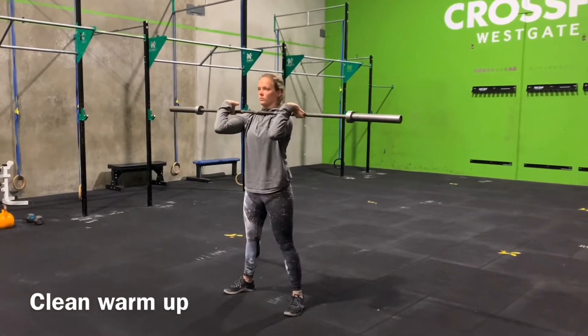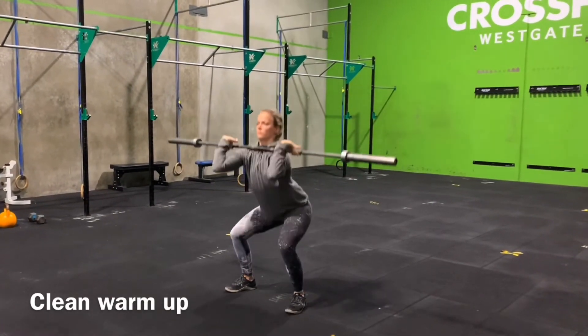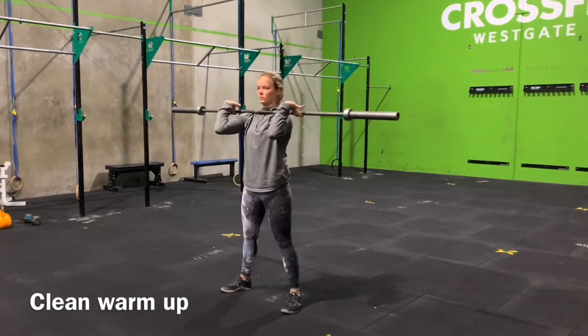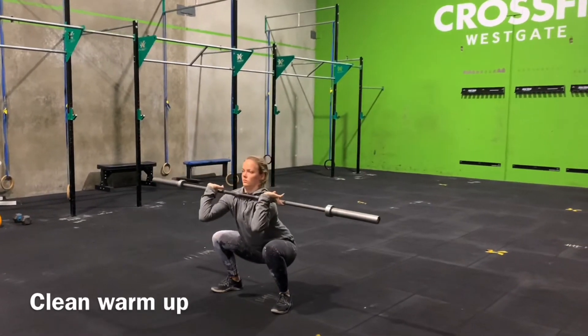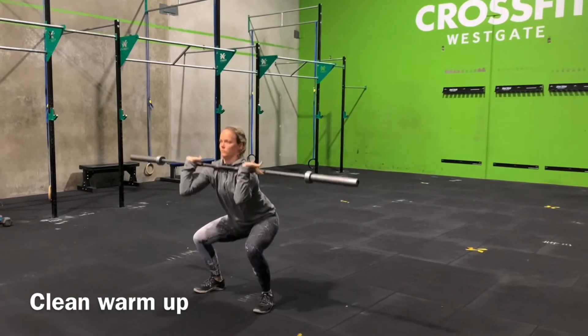This is a great warm-up just to get the body nice and loose and ready to go for what we're about to do in hang cleans and squat cleans. I would repeat all of those movements — five sets and five reps on each movement.